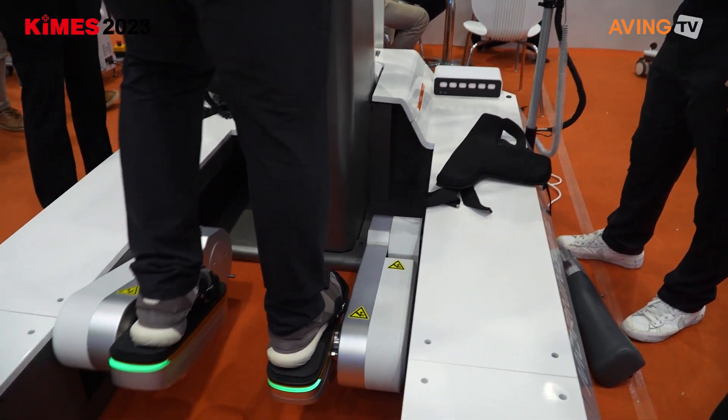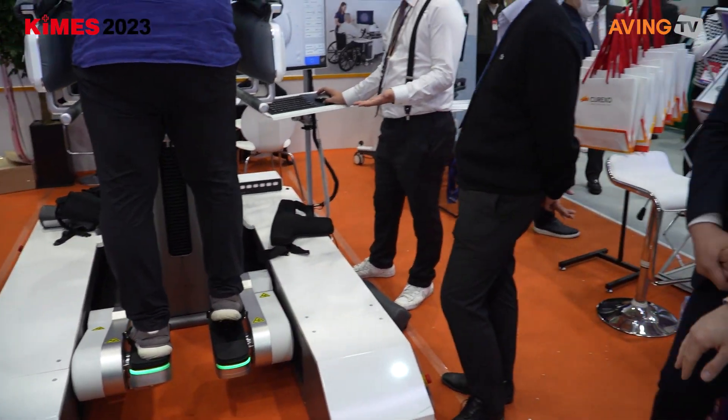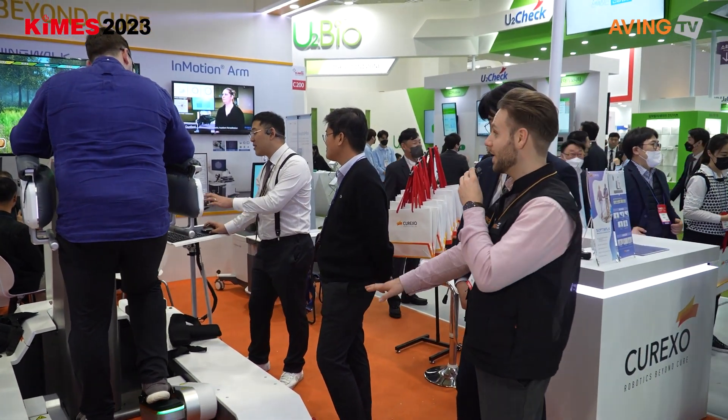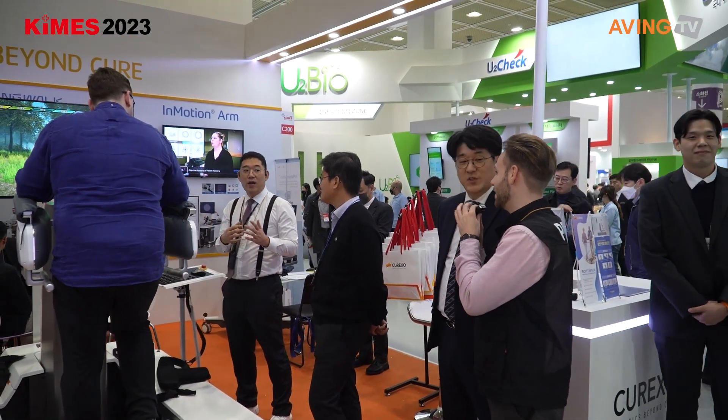As you can see, the feet are attached to the pedals there, and the robot is mimicking the movements of the patient, so it's helping the patient walk right now. As you can see, we can see a screen there as well.